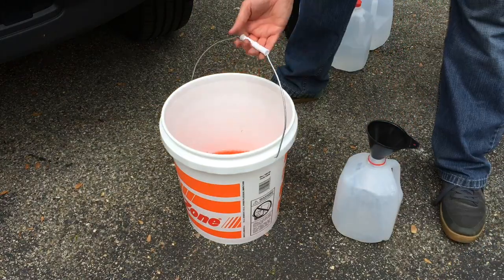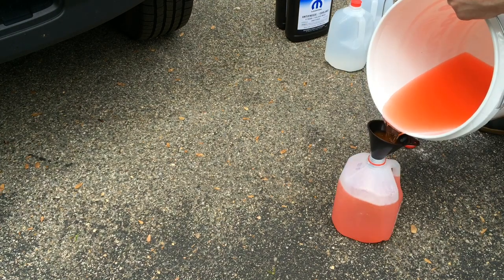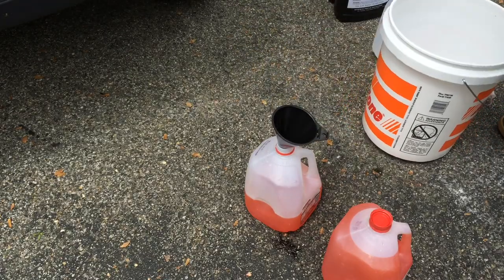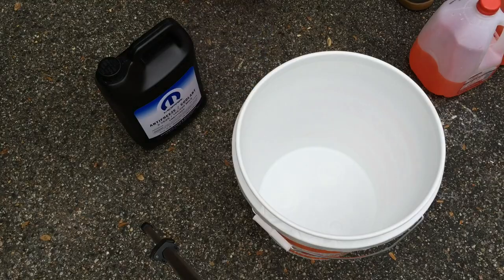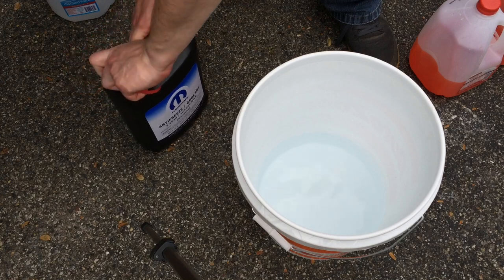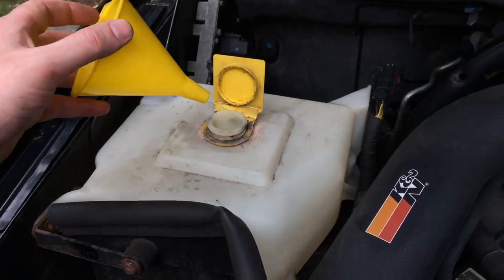We're going to be reusing this 5-gallon bucket to mix new coolant. Grab yourself a funnel and a couple of empty 1-gallon containers and make sure you properly dispose of the old coolant — we removed roughly one and a half gallons from the engine. Now take one gallon of distilled water and pour it into the 5-gallon bucket, then take one gallon of your coolant and mix that entire bottle with the distilled water, giving you a 50/50 2-gallon mixture.